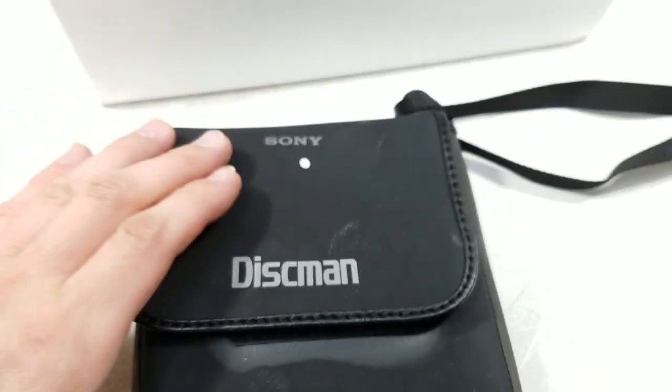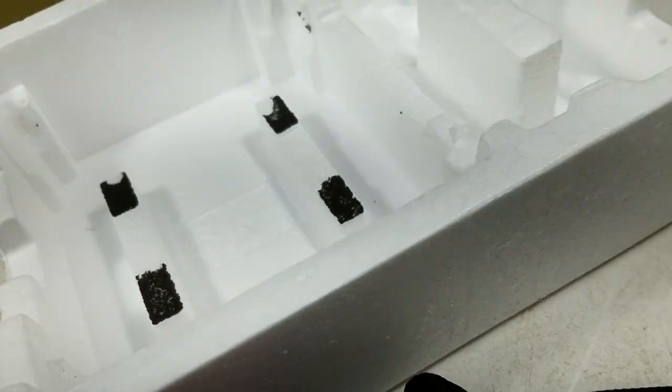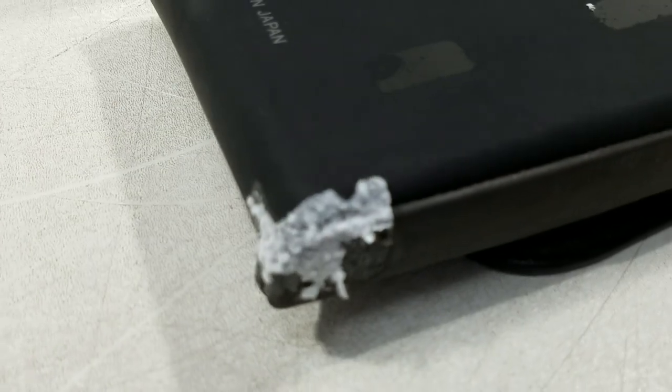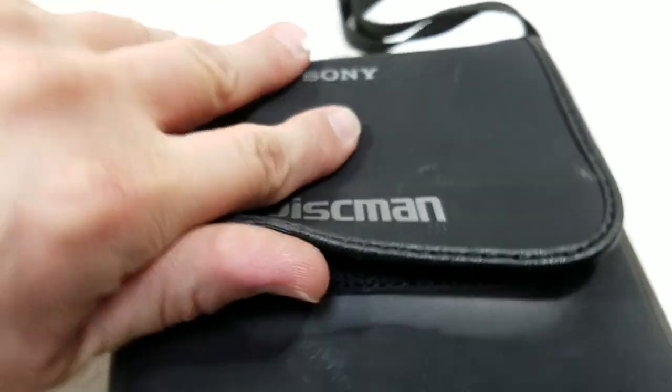And then we have the player. The case kind of stuck to the styrofoam a little bit — it's a little bad right here. It's not horrible, not horrible. Alright, let's open it up.